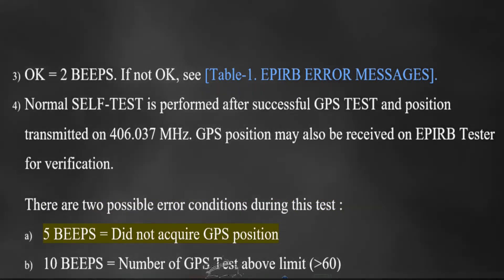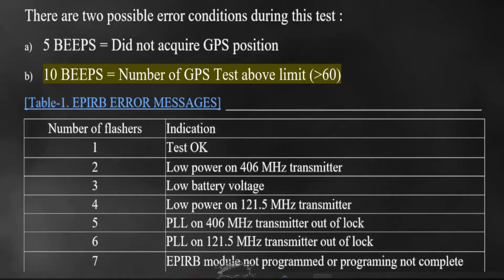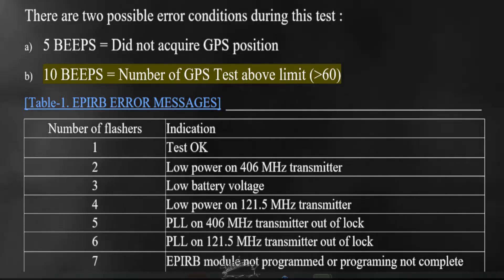5 beeps equals did not acquire GPS position. 10 beeps equals number of GPS tests above limit, greater than 60.